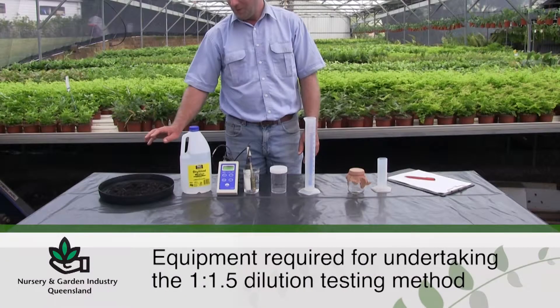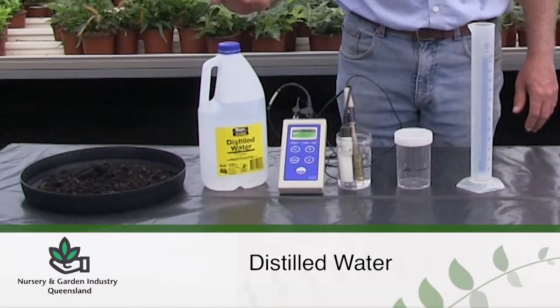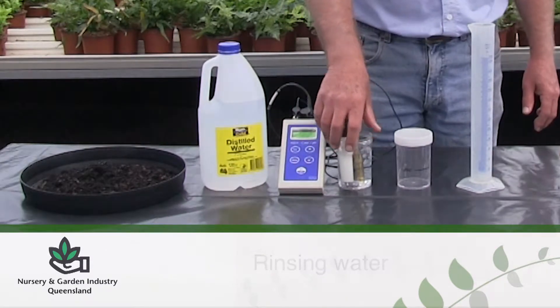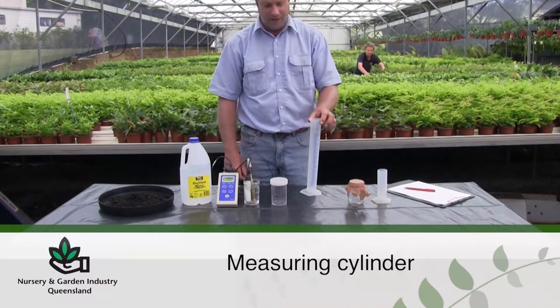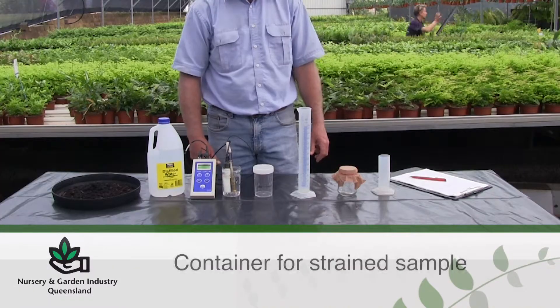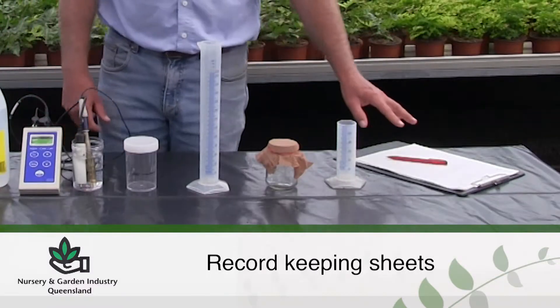The equipment required for an EC and pH test is: a growing media sample, distilled water, a pH EC meter and probes, rinsing water, a measuring container, a measuring cylinder for measuring water, straining equipment which is a container with stocking and rubber band, a container for holding the strained sample, and record keeping sheets.